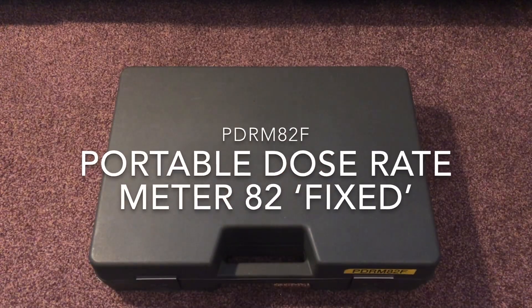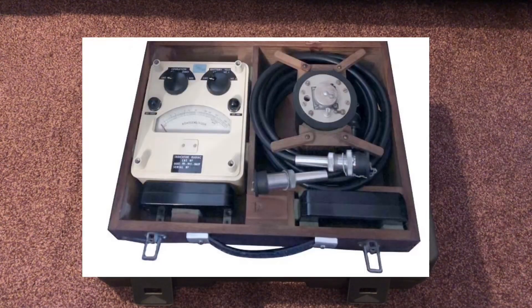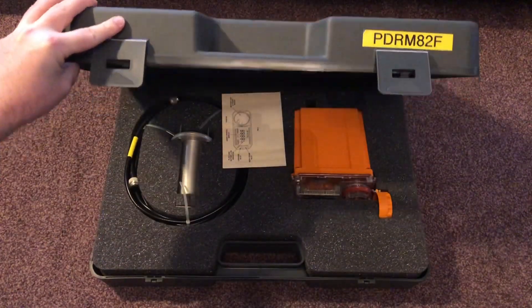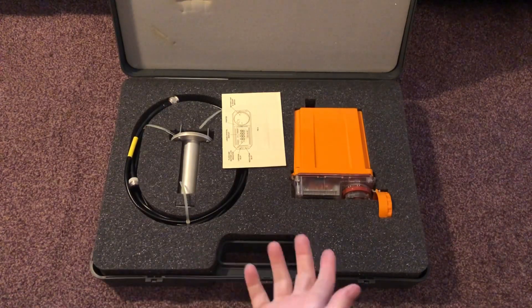Welcome to part three of our Royal Observer Corps equipment series. This week we are looking at the piece of equipment that replaced the fixed survey meter, which was used from 1958 until around about 1983. The unit chosen was made by Plessy, and its designation is the PDRM82F, standing for Portable Dose Rate Meter, 1982, and F is fixed.